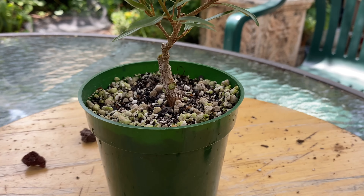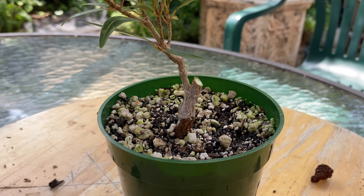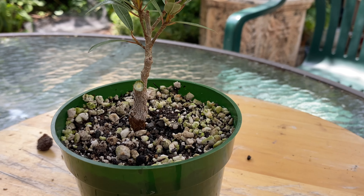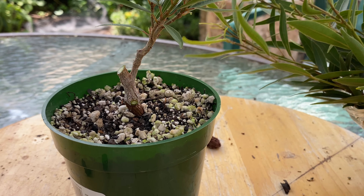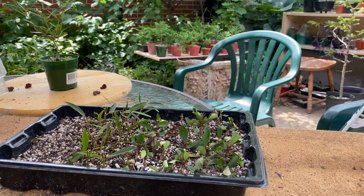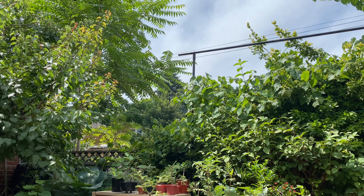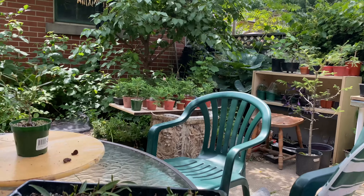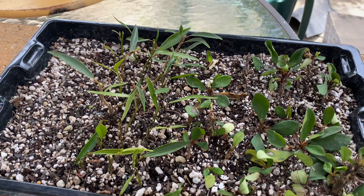I repotted it into this pot this past May, I believe. I'll get these cuttings planted and be right back. That's officially cicada season — today's the first time I've heard them this year. Very loud.